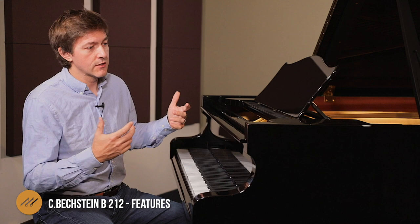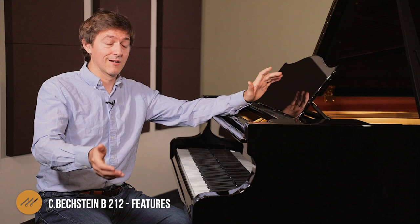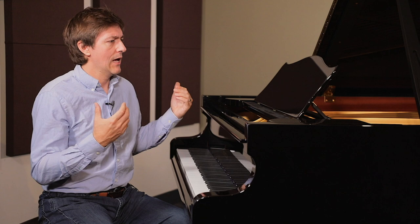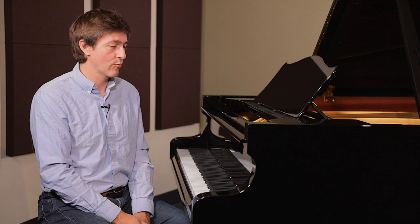Putting this into context of the larger line, the B212 sits just below the 234, which is a semi-concert grand, and then they have the 282 which is the full concert grand. Below this one is the A192 at about 6 feet 2 or 3, and below that is the 167 — that constitutes the entire lineup for this concert class, which on the website is also referred to as their masterpiece collection. This is arguably the best — or certainly tied for the best — piano coming out of Germany, and it is absolutely worthy of the praise that people have heaped on it.